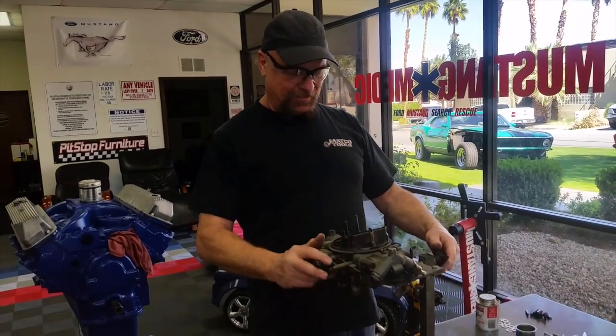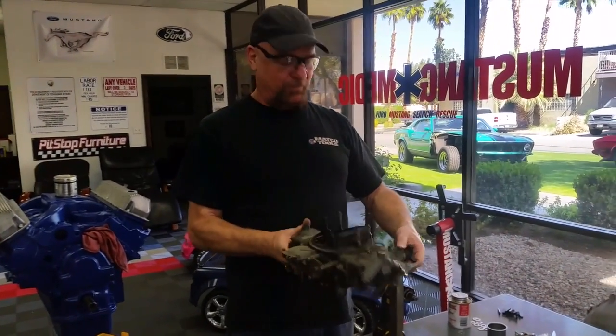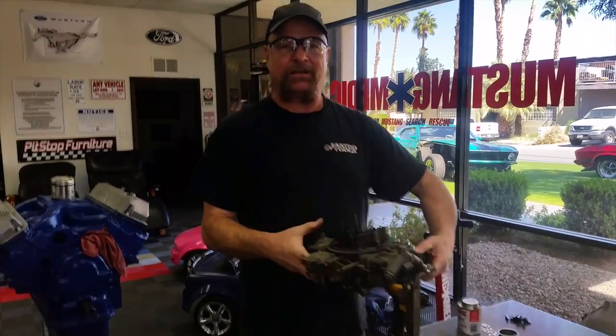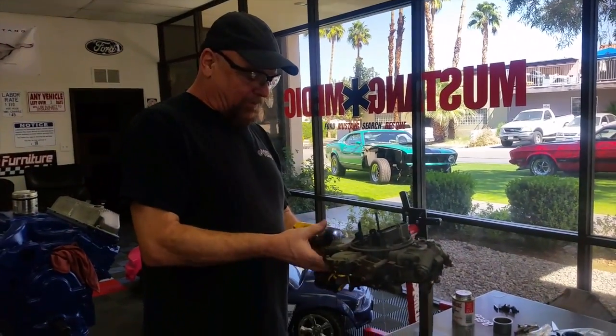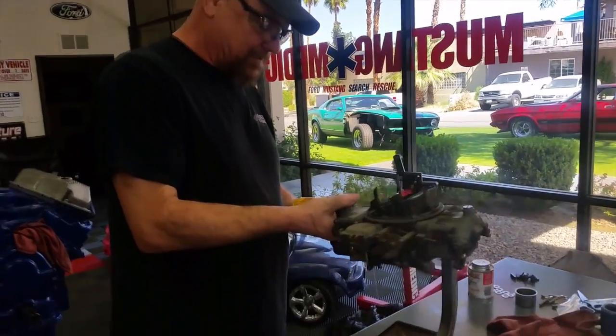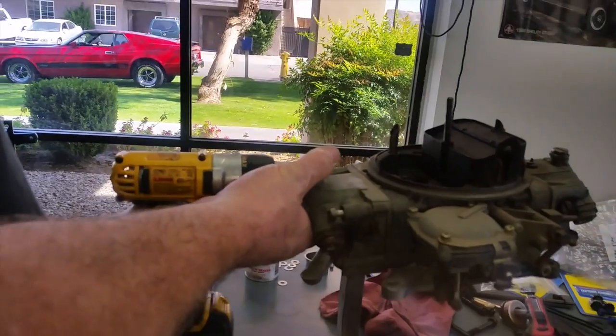Hey Dave, we're working on the carburetor. This lovely 735 CFM original equipment Ford carburetor, which probably won't be enough for your engine, but we'll talk about that later. Pulling the secondary bowl off — can't find this lock.